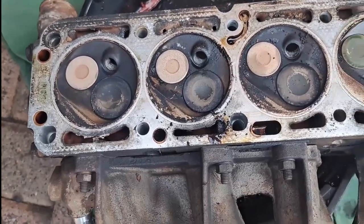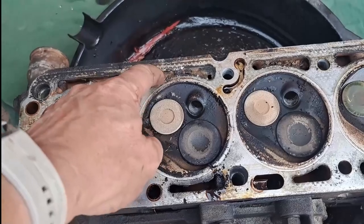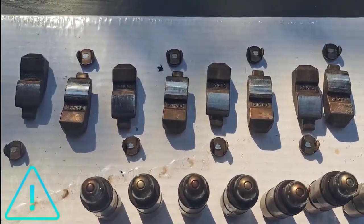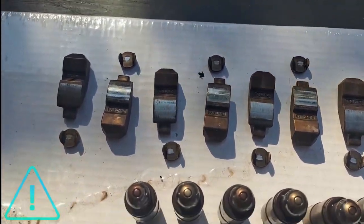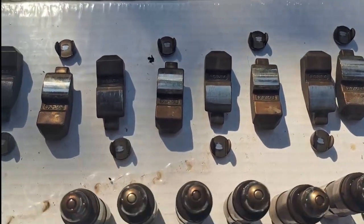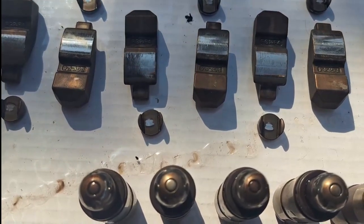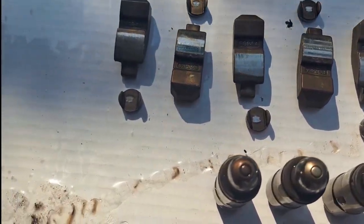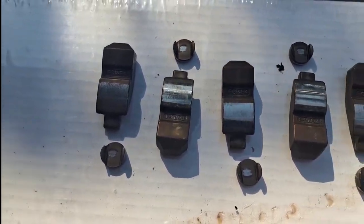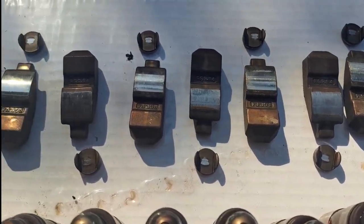Now that the block is ready it's time to clean the head and get all the old gasket off. Pro tip: when you take out your rockers, lifters, and shims, put them exactly where you took them out. Don't make the same mistake I did with the Corsa Bucky where I just threw everything in one bucket and washed it — because your shims have different thicknesses and your intake and exhaust valves don't open the same amount of gap.